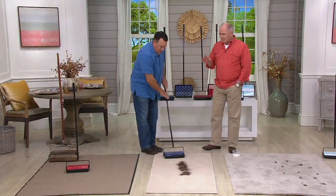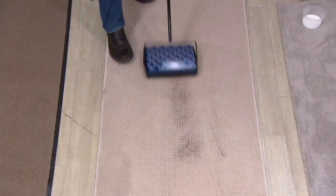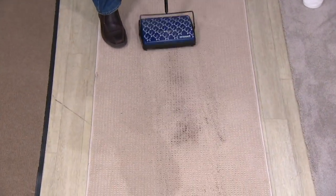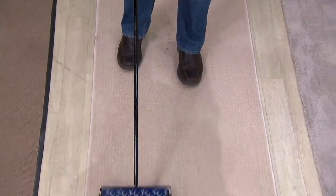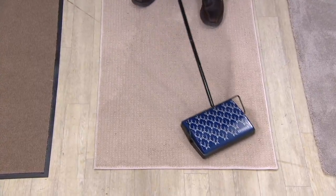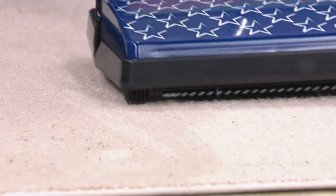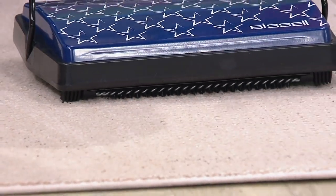It sure does. It also gets finer particulates. These are coffee grounds on a contoured carpet, and it's still going to get it — look at that, it picks it right up. It'll take a couple of passes, no problem. What I really love about this is, see how we come in here? It's not just cleaning up the coffee — it's grooming the carpet at the same time. It makes you look like you ran a high-end vacuum over it. So if you've got to clean up quick before the in-laws come over, take this out of the closet.